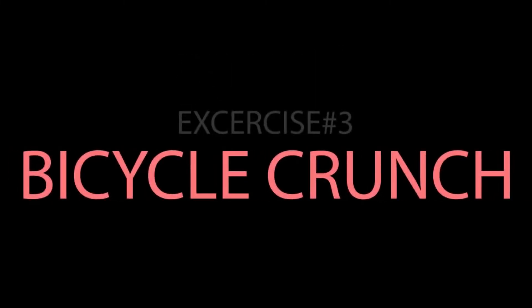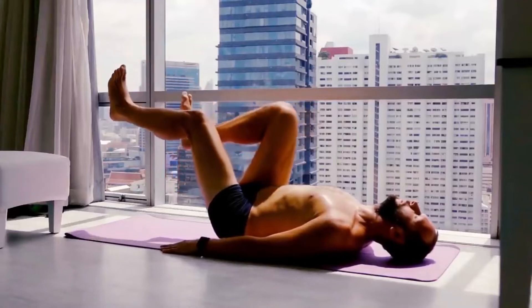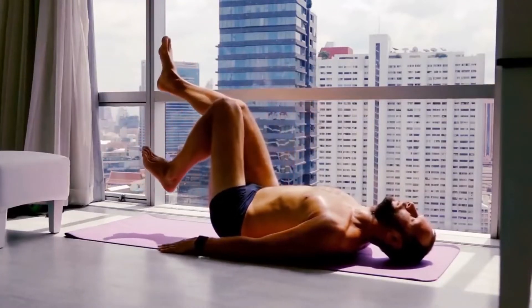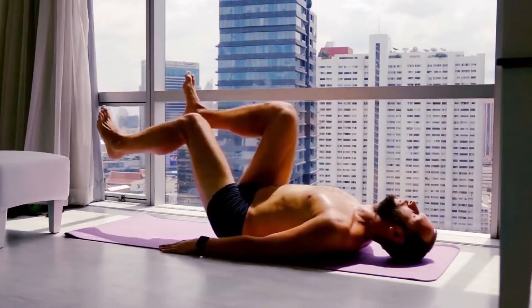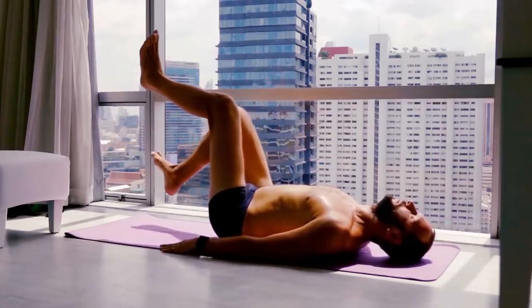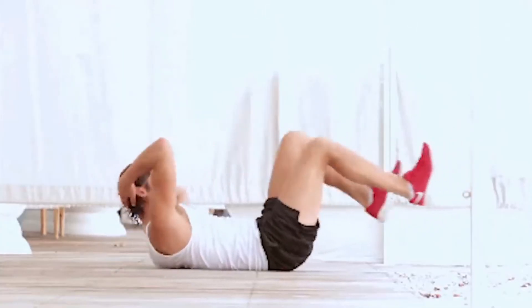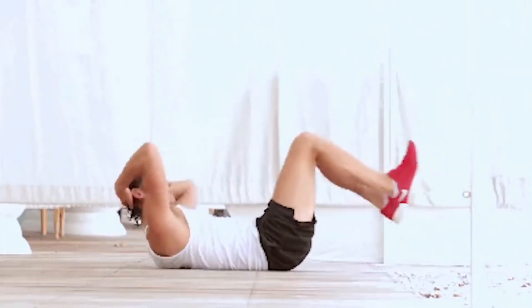Exercise Number 3: Bicycle Crunch. The bicycle crunch is excellent for activating the rectus abdominis, your upper abdominal muscle, and it is second only to the captain's chair for activating the obliques, your side abdominal muscles. Because you are raising your legs, you also engage the transverse abdominis, which is the deep ab muscle that is hard to target.